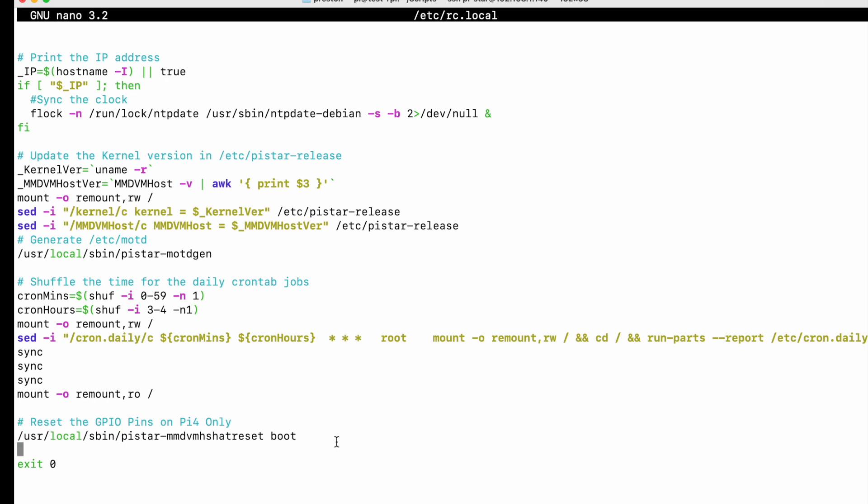Down here at the bottom of rc.local, you're going to have to add: python /home/pi-star/scripts/shutdown_withhold.py. So it would be like that — it's a different directory basically.